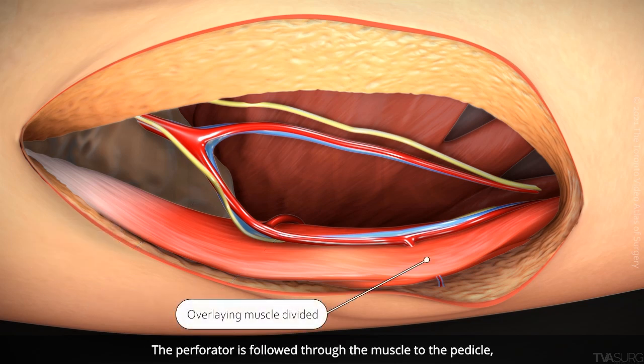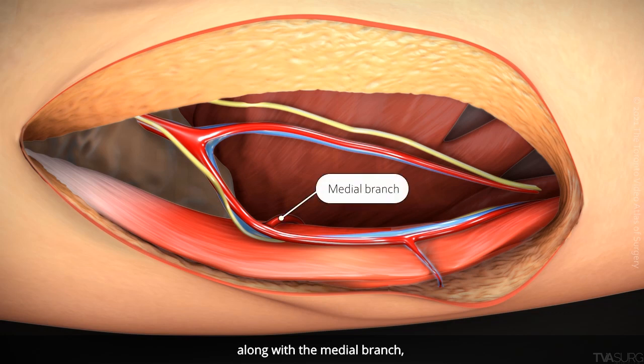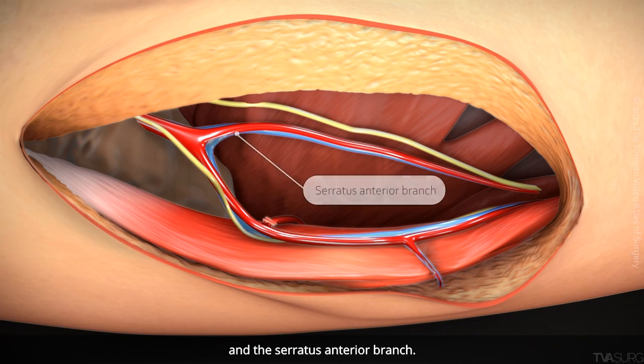The perforator is followed through the muscle to the pedicle, dividing the overlying muscle, along with the medial branch and the serratus anterior branch.